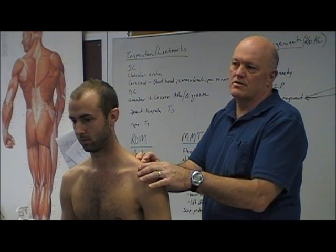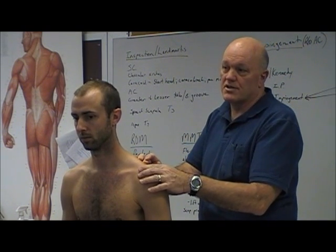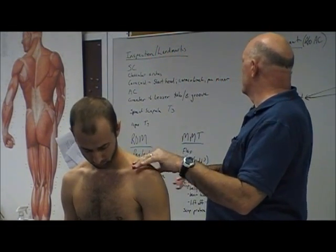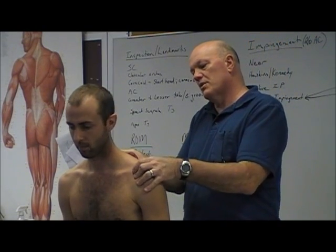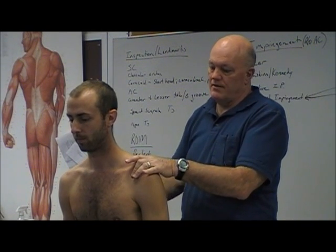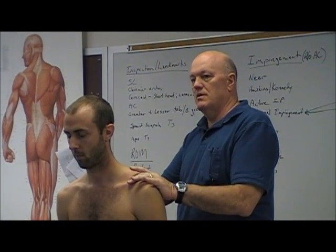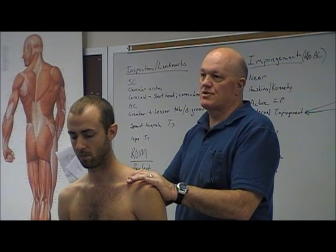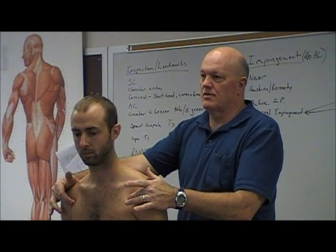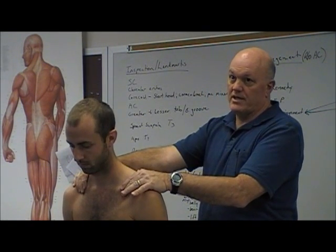We're doing our observations. Palpate down from the spine of the scapula and observe scapular position — we didn't get to the scapular examination this morning, so we'll pick that up first thing next session. Also notice shoulder position. These are pretty good; more commonly you'll see a little bit more thoracic kyphosis.